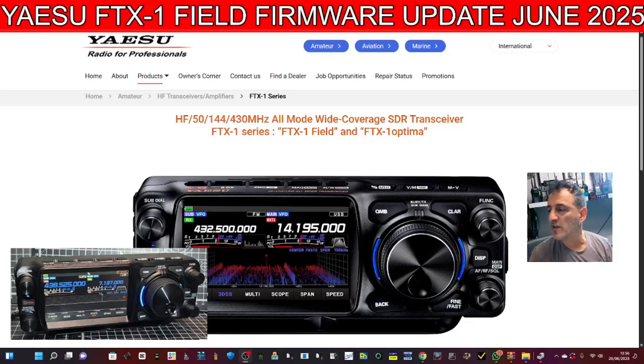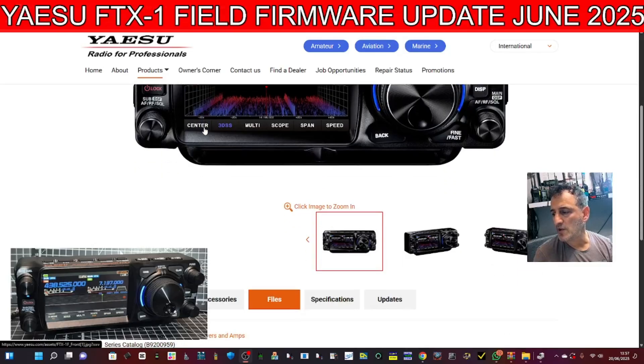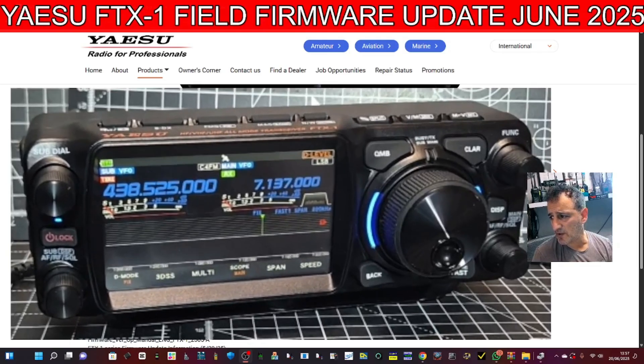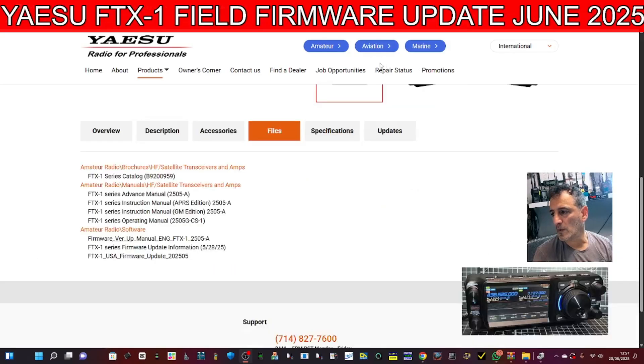Welcome to my videos learning the Yaesu FTX1. Today we're looking at the first firmware installation. Go to the yaesu.com site, select the Yaesu FTX1, scroll up and you'll see a section called 'Files'. I have my radio here ready, so let's scroll up and download the files. Click where it says 'Files' and download the instruction manual and the changelog.